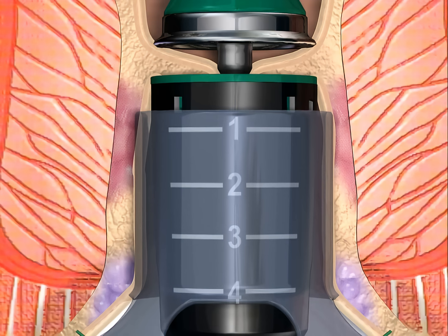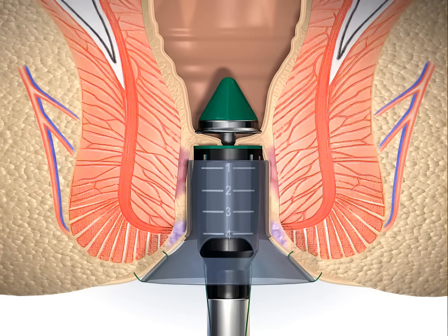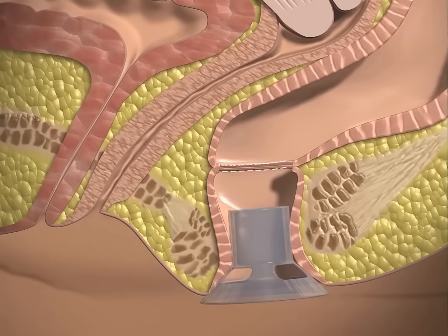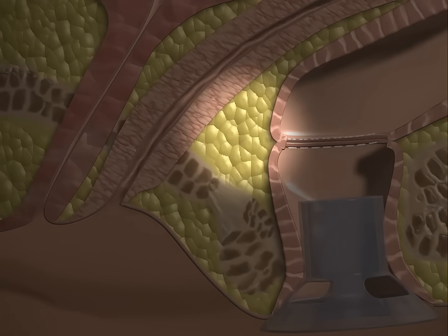The stapler is examined to ensure that it is aligned along the axis of the anal canal. Prior to firing, the 4 centimeter mark on the stapler casing is positioned at the level of the anal verge, placing the staple line at the proper height. If the patient is a woman, check the posterior vaginal wall to be certain that it has not been incorporated in the staple line.